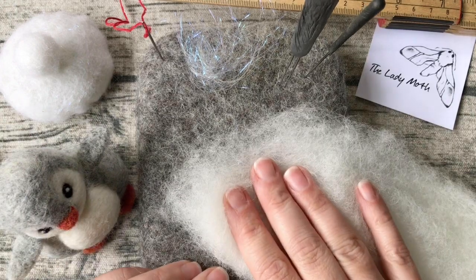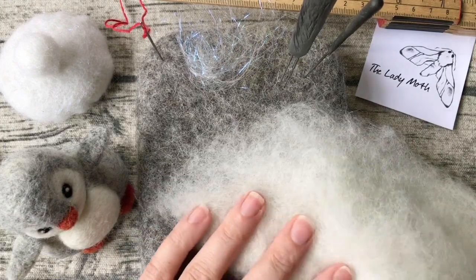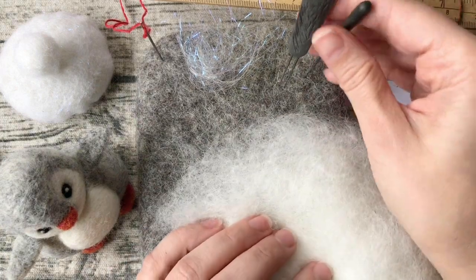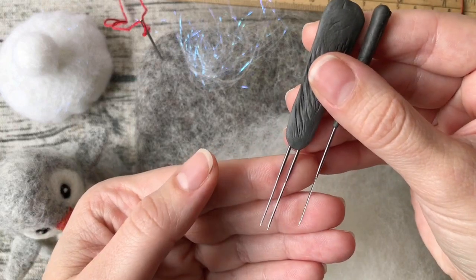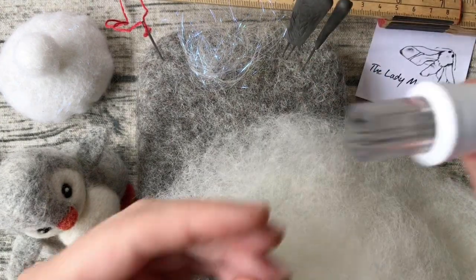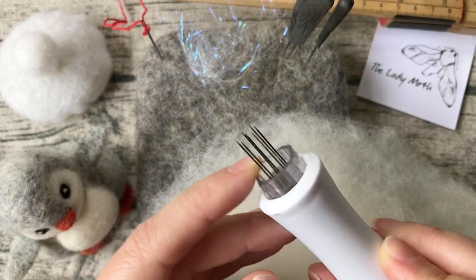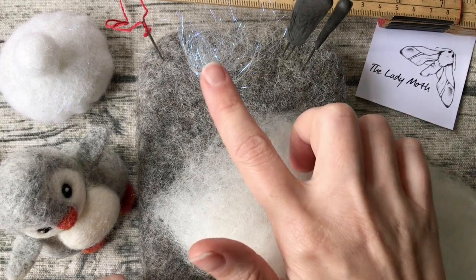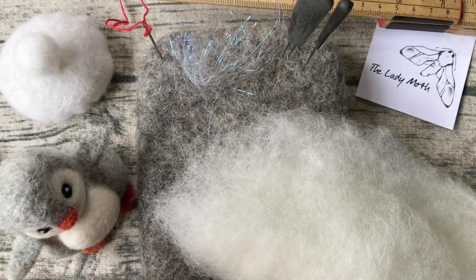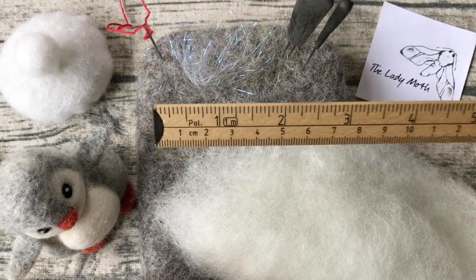For the hut I'm using carded Corridale wool. I will be working on a 100% wool mat. I will be using 38 gauge star needles — I have a single needle and a double needle here. A multi-tool might also be useful; it contains several fine needles. I will also use some Angelina fiber for a little sparkle on the hut, a sewing needle with thread, and a ruler.